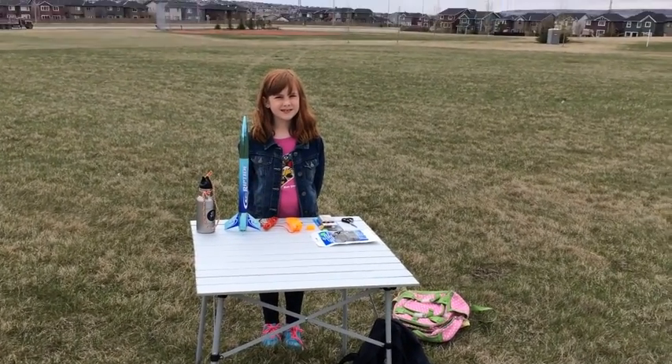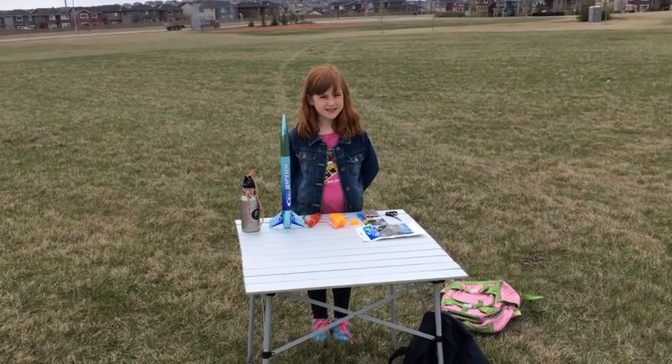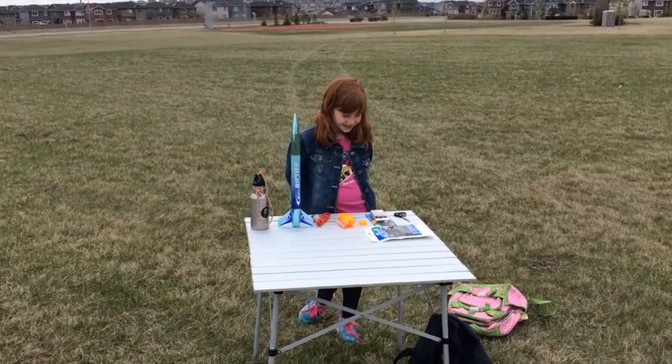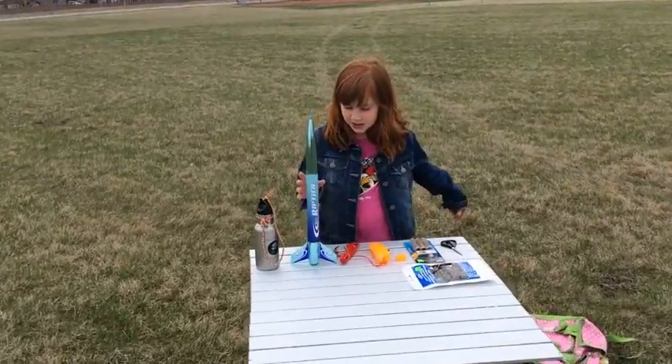We are here on a slightly overcast day to do our very first attempt at model rocketry. This is Megan, and Megan is going to explain what she has in front of her.